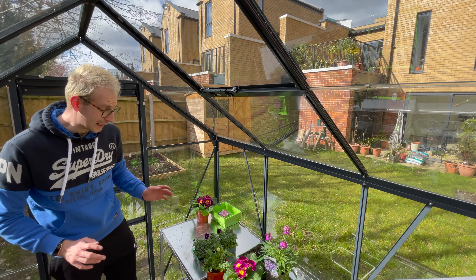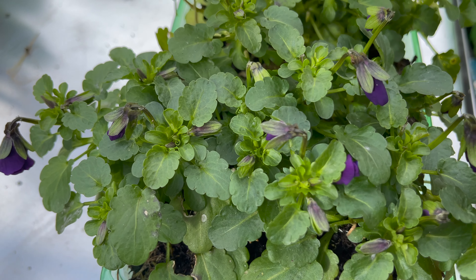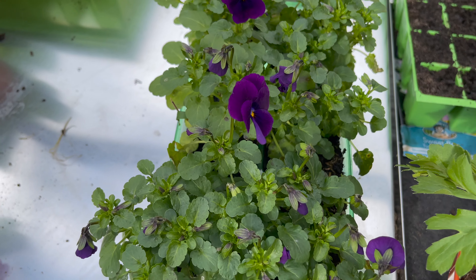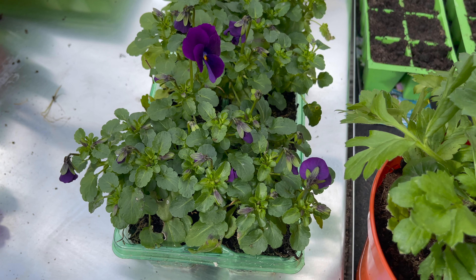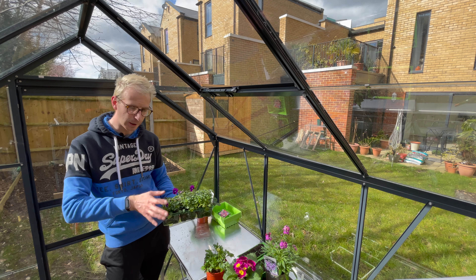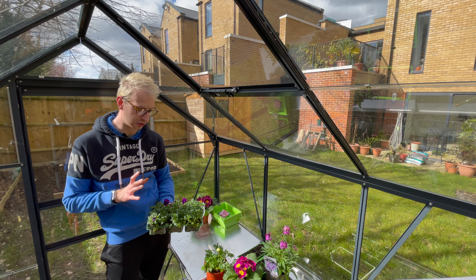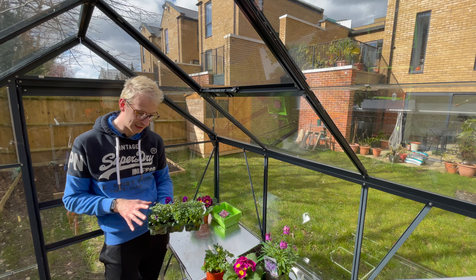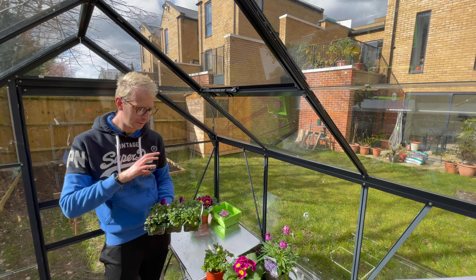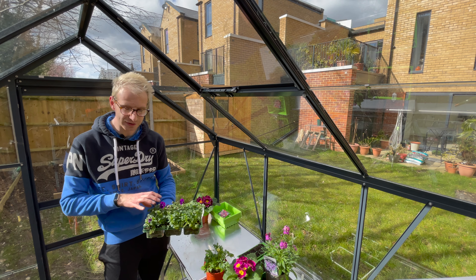Last but by no means least are pansies and violas — arguably the most common garden plant. They tend to come in six-packs from the local garden centre and are available in any colour you like: yellows, oranges, reds, two-tones, three-tones, purples, pinks — all sorts. I tend to only grow pansies and violas during the winter and spring months when it's cooler, as they do tend to struggle a bit more in the heat.